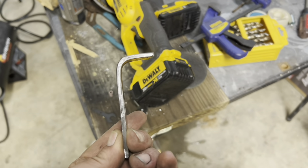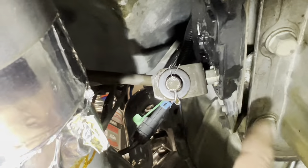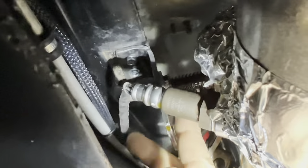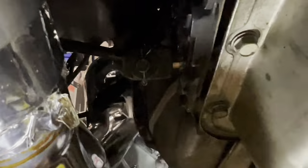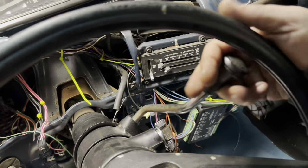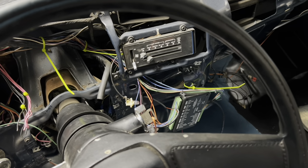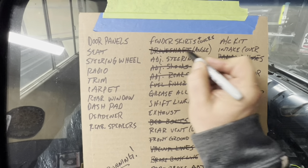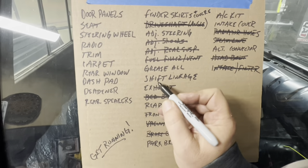New bracket made out of frame material. We have the shift linkage on here and you can see this is the bracket with the washer and the spring — it all seems to work okay. Reverse, neutral, drive, one, two, three. Nice. Driveshaft — shift linkage.